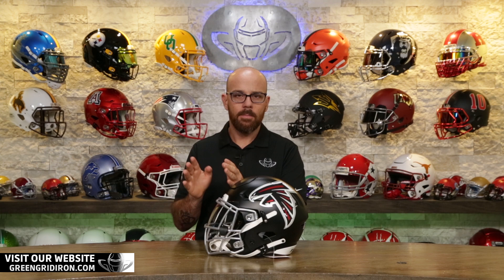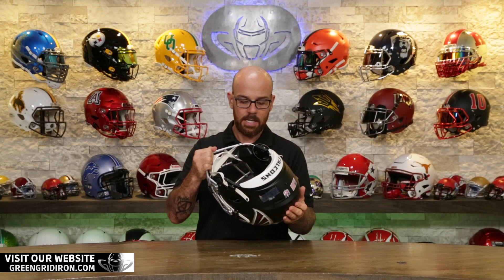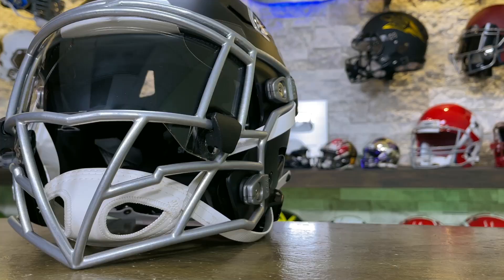We put this on a scale and it comes in at 1.3 pounds. So it's on maybe the higher side of the weight, but it's by no means heavy. It's really nice and balanced. Even on this helmet, when you hold it center, it just sits perfectly. The Speed Flex collectible helmets have the same padding — these are the real deal — so you really get a feel for the weight distribution, and it's outstanding.